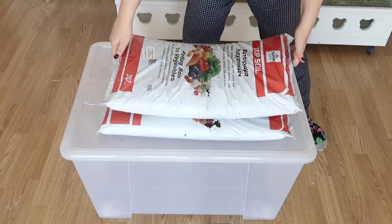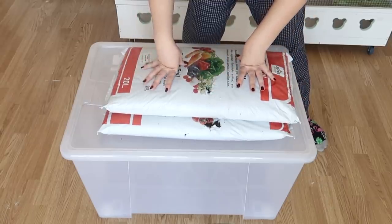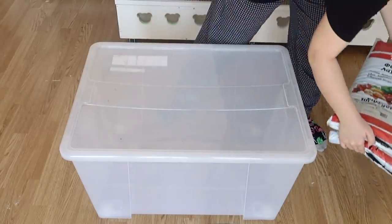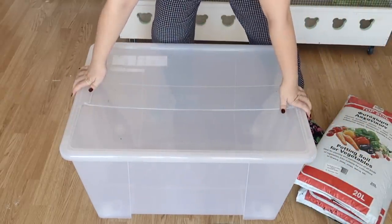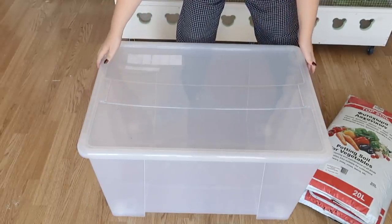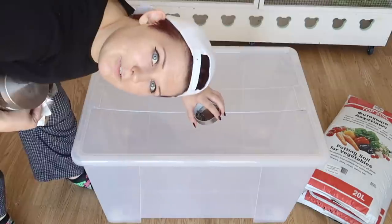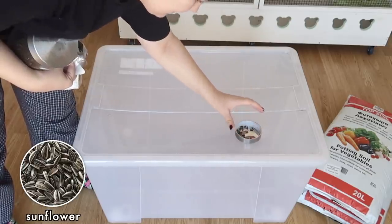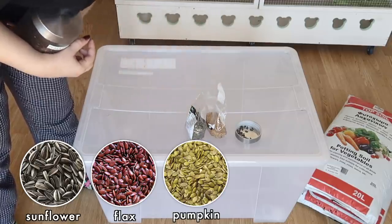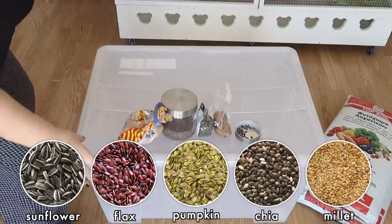This is a very straightforward DIY. All you're gonna need is some cheap soil — it really doesn't matter what you use. Ideally go for something that doesn't have fertilizer in it, because one, you don't need it, and two, it's just a little better for your hamster. You're also gonna need a great big plastic storage box. It doesn't really matter exactly what kind of box you use as long as it has a lid and is big enough to actually be fun for your hamster to play in. And of course you're gonna need seeds — we've got sunflower seeds, flax seeds, and pumpkin seeds.